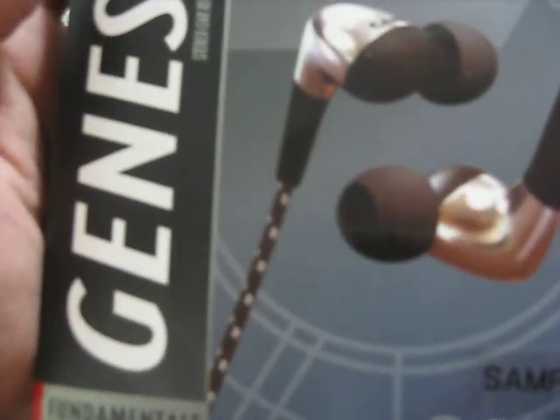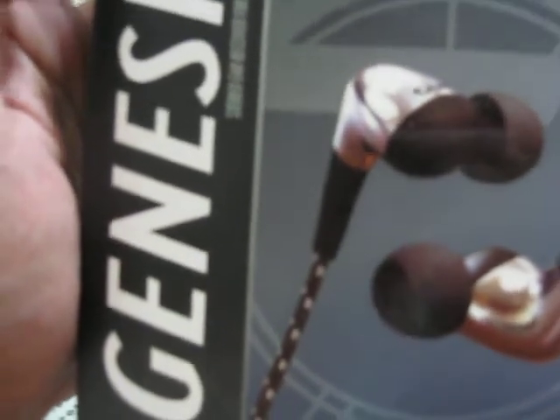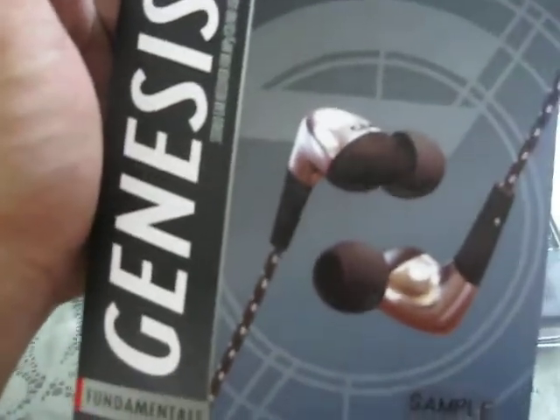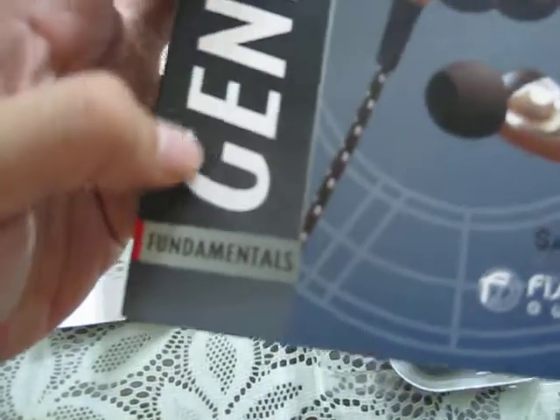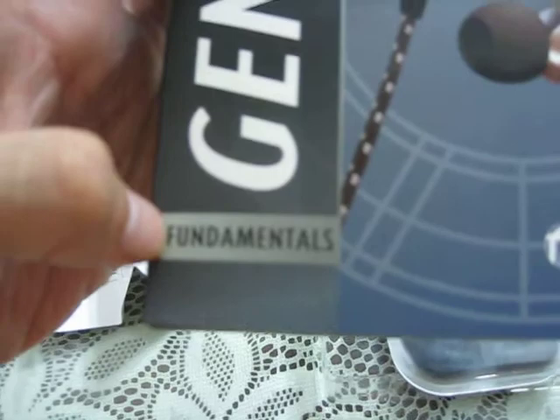Hi there, this is Louis from Audio Hub and we are doing a video review for Fisher Audio's Genesis. Fisher Audio's Genesis is from the Fundamental Series. It was announced in June or July and was supposed to be out in September, but it came out now.